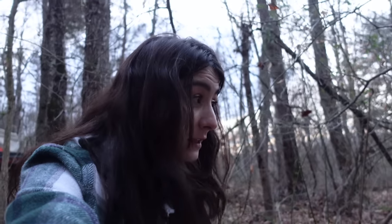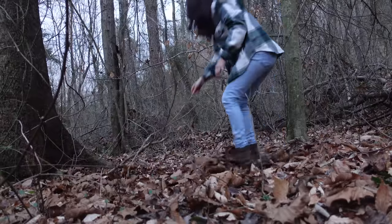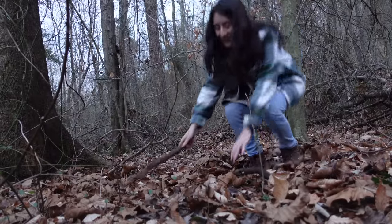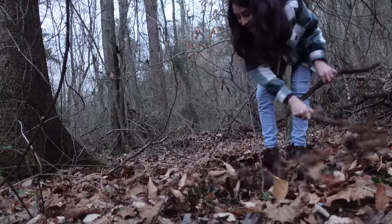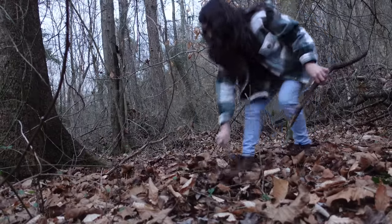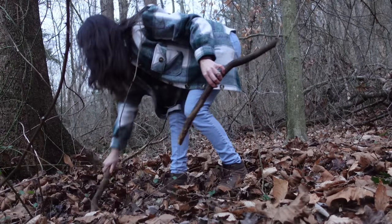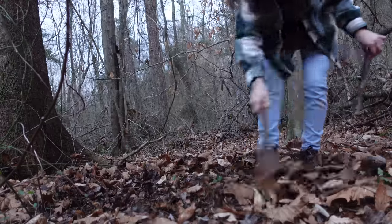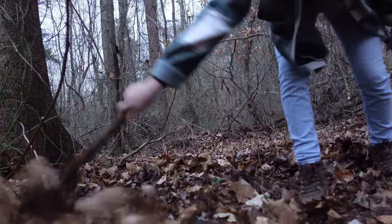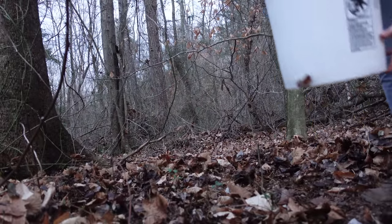I didn't bring a rake, so I'm going to go ahead and rough up some of these leaves by hand. That'll work. Alright — first bucket.